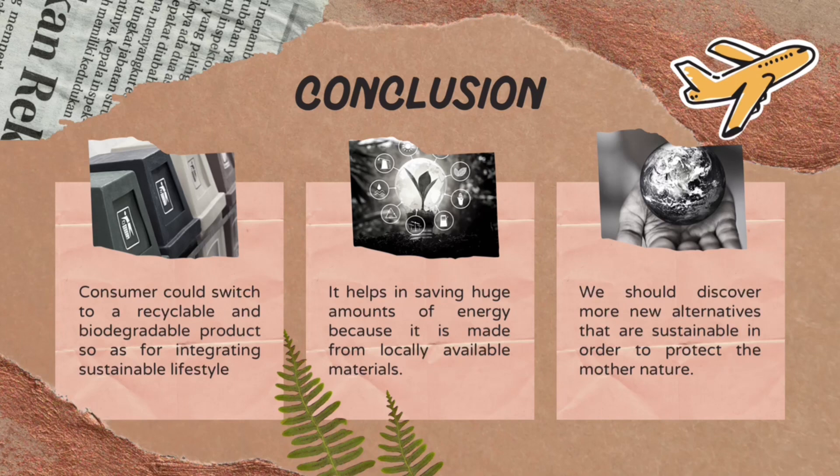Finally, the conclusion. First, consumers could switch to recyclable and biodegradable products so as to integrate a sustainable lifestyle. Second, it helps in saving huge amounts of energy because it is made from locally available materials. Third, we should discover more new alternatives that are sustainable in order to protect nature. That's all from us.